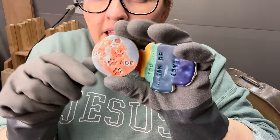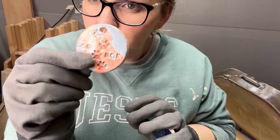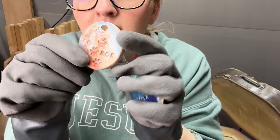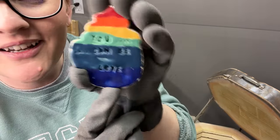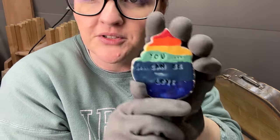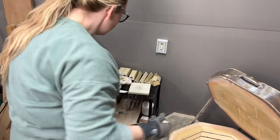My daughters made some things. Kayla made this one — 'dog mom.' I don't want to call myself a dog mom, but someone's gonna love that. My youngest, she's eight, did a good job with her colors. She said 'you can be loved.' I'm not sure where she got that from, but she just wants you to know that you can be loved by Jesus — and I want you to know that too.